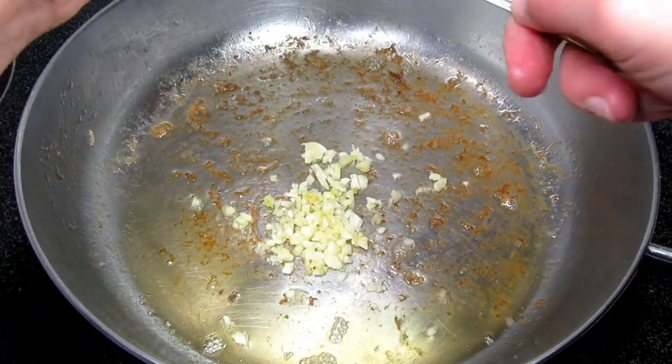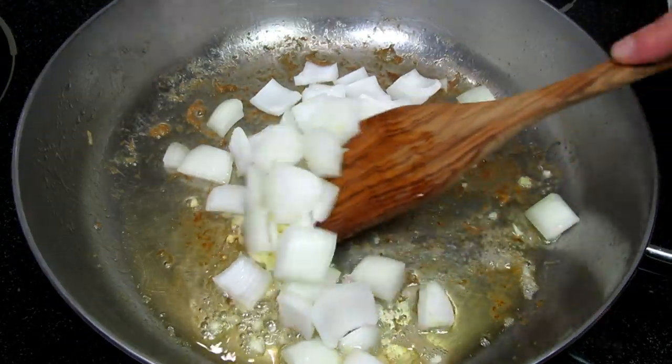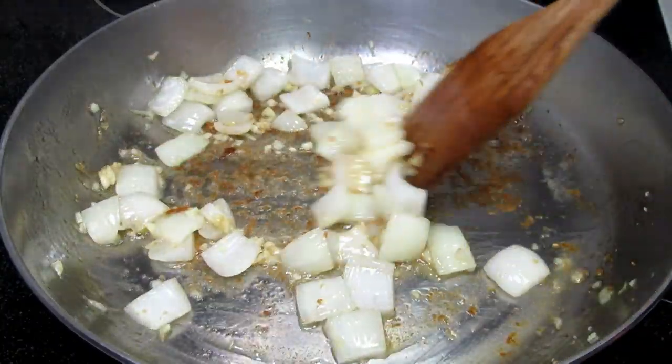In the same pan on medium heat, I have about three tablespoons of oil left on the bottom, and I'm adding in a tablespoon of minced garlic and one small diced onion. Cooking and stirring for two to three minutes or until the onions are tender.